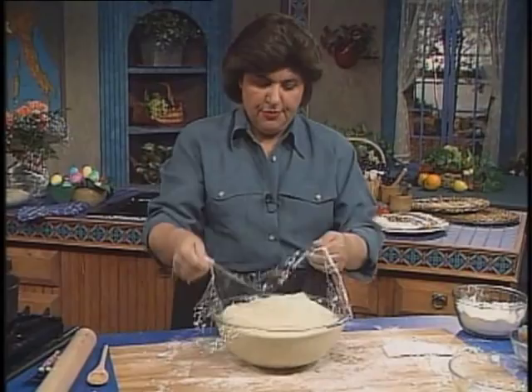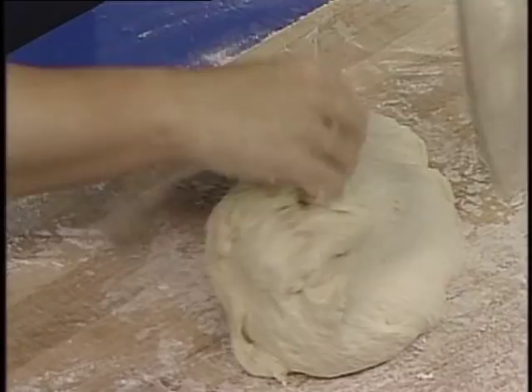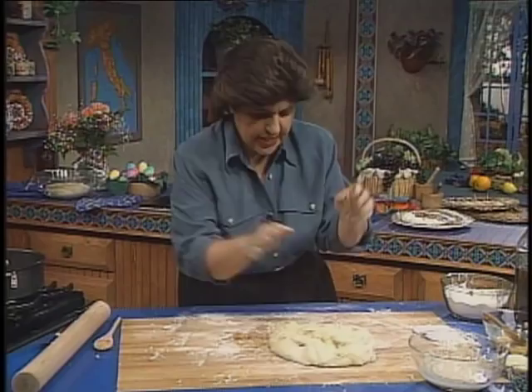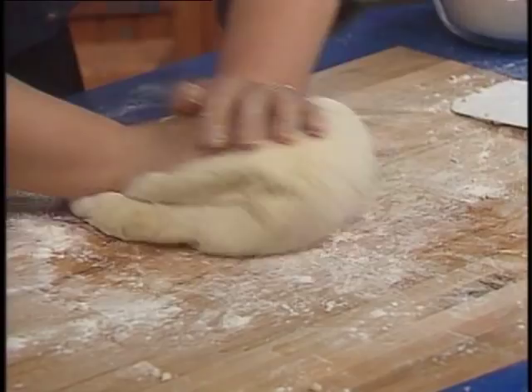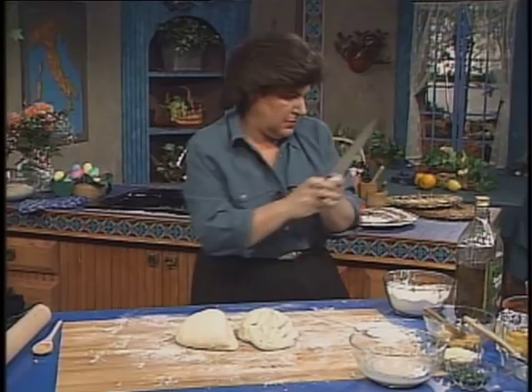Here is my risen dough — isn't that beautiful? Now I'm going to punch that down, take it out onto a board. I want to use half of this. Look at how nice and light it is. We let that rise for about an hour and a half. I'm going to move this around just a little bit, do a little bit of kneading — it's very, very light. Now I'm going to cut that in half because I want to use half of this to line my pan, and you're going to use half to line whatever size pan you're using.